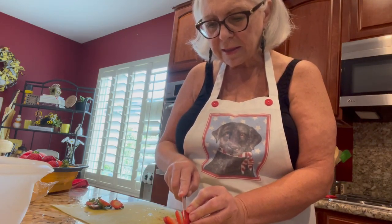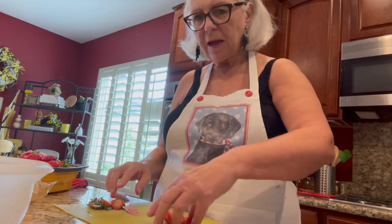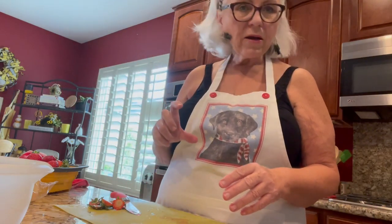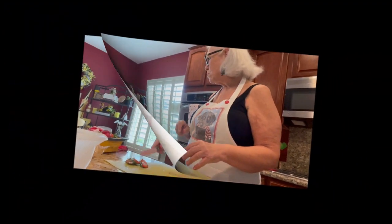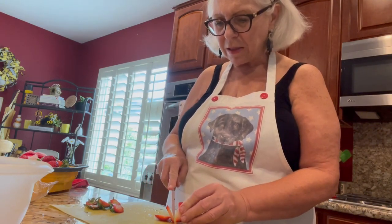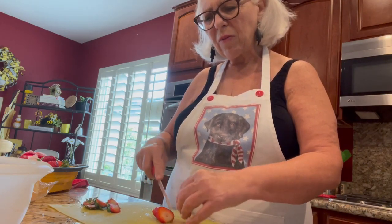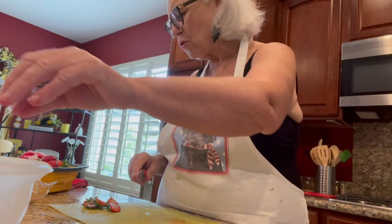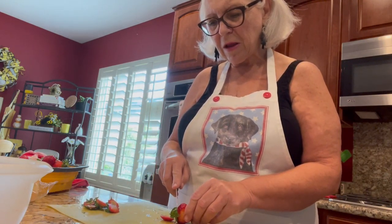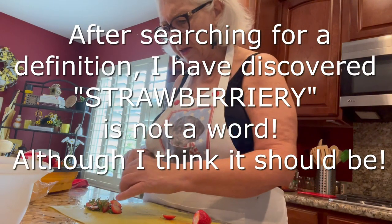I'm going to slice all these up and put them in the glaze. Oh, I also purchased a box of strawberry Jell-O mix, and I'm going to open that packet and put a little bit of that Jell-O in with my glaze mixture. I think it'll only make it that much more strawberry-flavored — there's another word I just created.